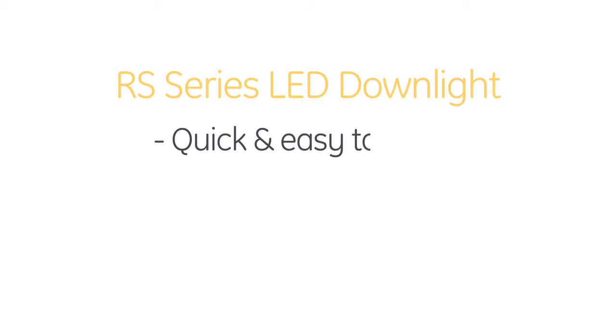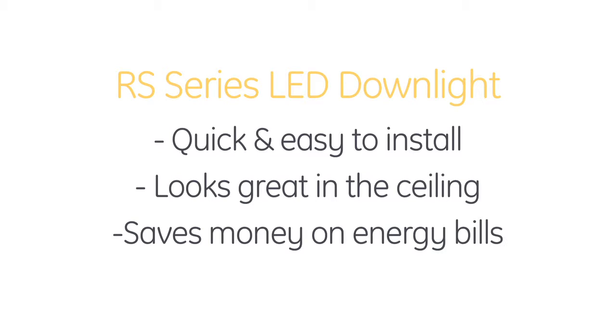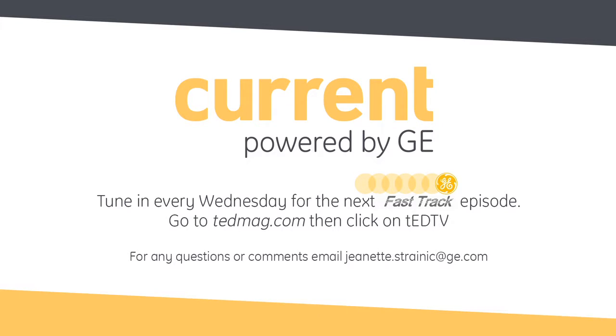So the RS series is quick and easy to install, it looks great in the ceiling, and it will save me a lot of money on my energy bills? You got it, Nicole. I think you've definitely convinced me it's time to lose this retro style and start focusing on retrofitting my downlights to the Lumination RS series from GE. John, thank you so much for joining us today. And thank you as always for tuning in to another edition of Fast Track, driven by Current, powered by GE. We'll see you next time.